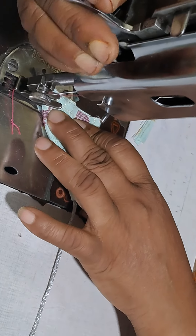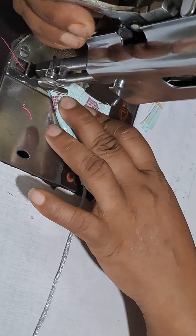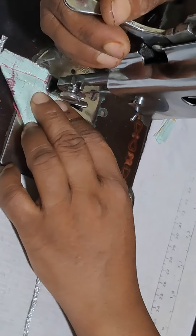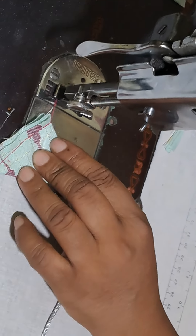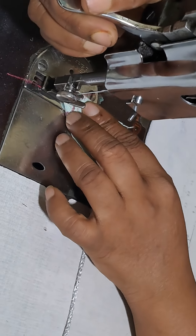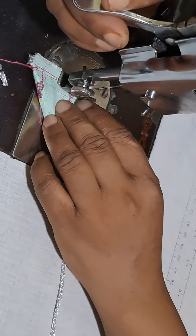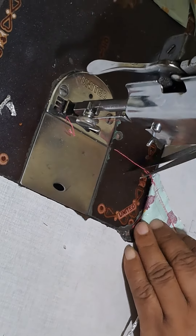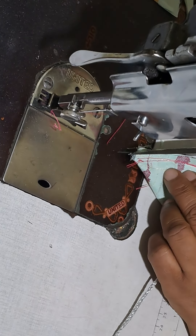I am going to fold the cast. I am going to fold it in a small pan to apply. This is the way I will make it.